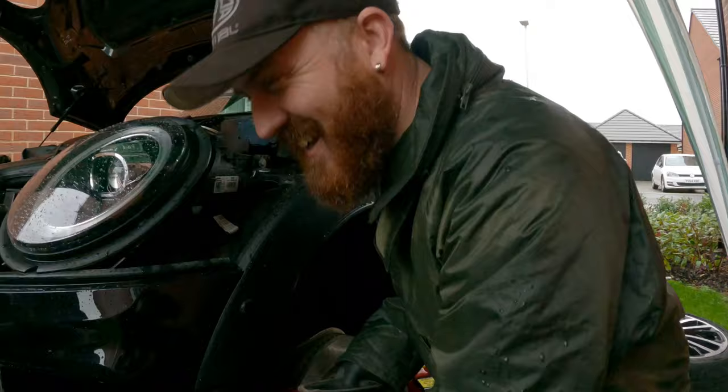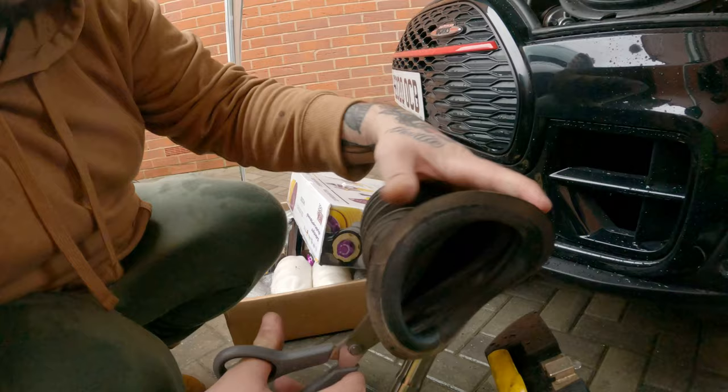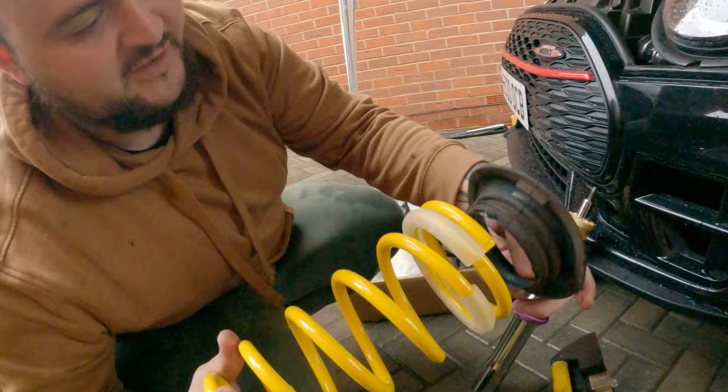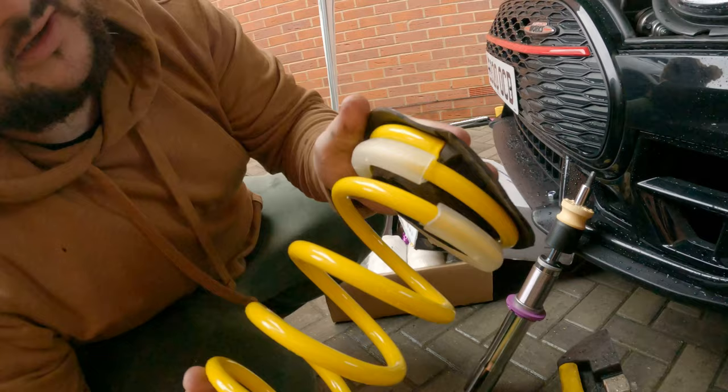Now you've got to reuse this boot, but only the top section - we've got to cut it. It's got a locator for the spring. Nice and neat. So what are we using that for Kirk? The top of the spring - it's got little locators. So then that'll fit like that and that'll lock - so it seats it in. Should stop any rattling? Yeah.